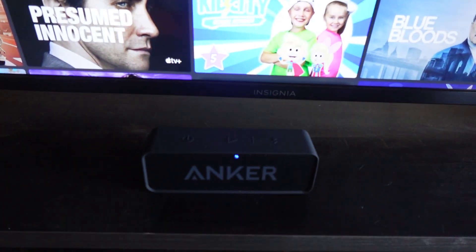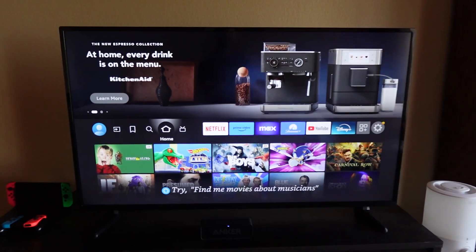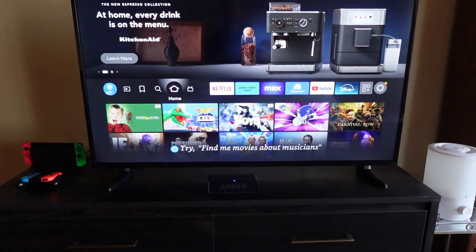If you like products, electronics, home goods, and things like that, check out some other items on this channel. My name is Drew. I'll see you in the next one.